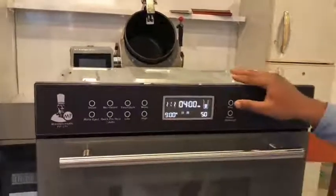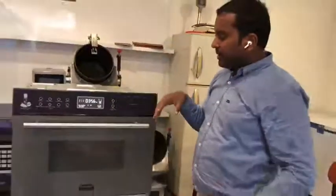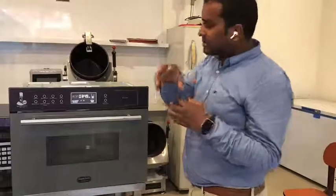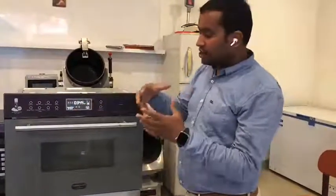Once I do that, I just hit the play button. What the machine ideally does now is it has a steam generator inside, and through the steam generator it generates a lot of steam and injects it, while simultaneously also doing a microwave action. So this is a dual thing.